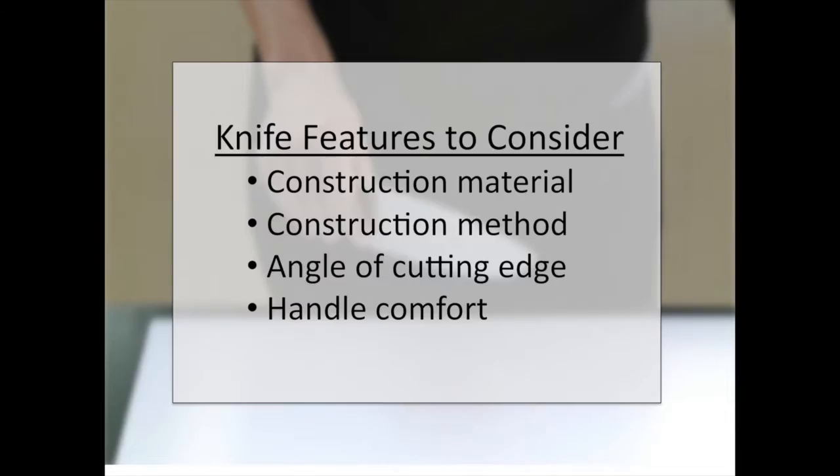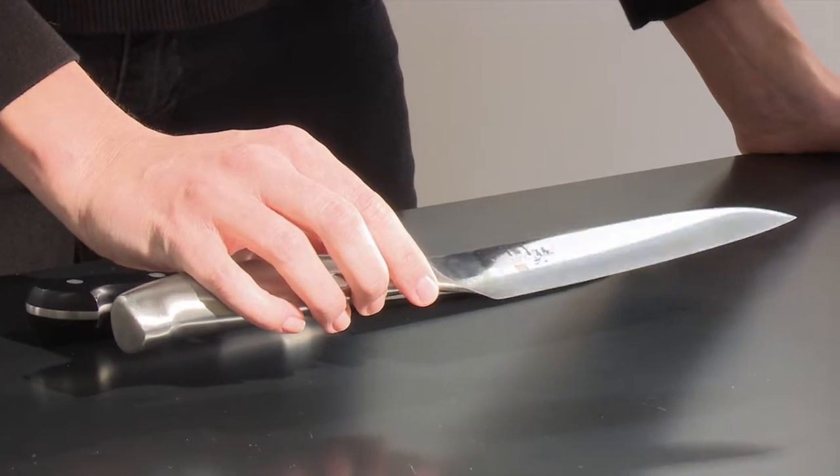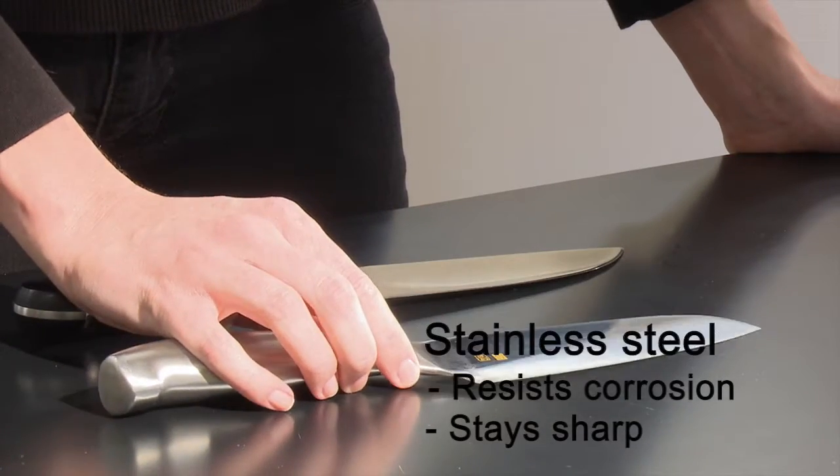Let's look at materials used to make knives. Most knives are made of metal, often stainless steel, because it resists corrosion and stays sharp.